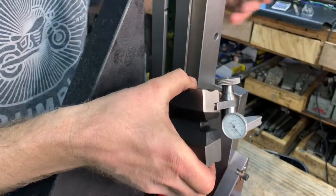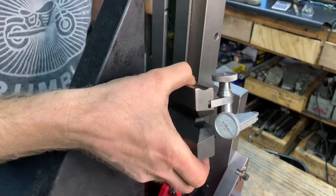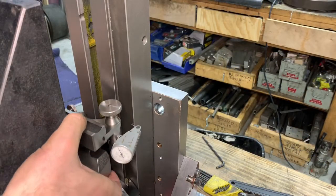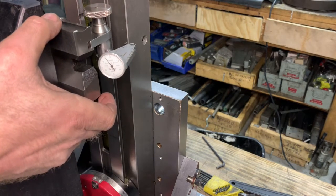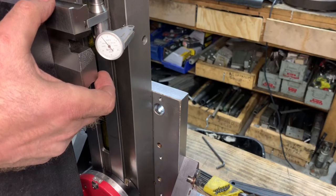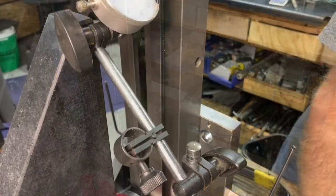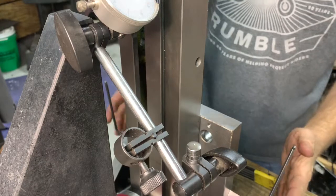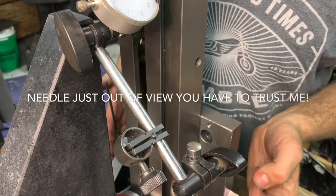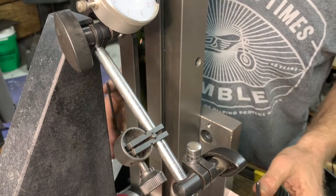That allows me to get the zero point dialed in. The indicator goes clockwise when it's getting pushed in and counterclockwise when it's pulling out. So I'm at zero and we are at two and a half counterclockwise, meaning it's going back right now. I want to show how this cam works — if I turn it just a little bit I can go one way or back the other way. That is where I want it right there.